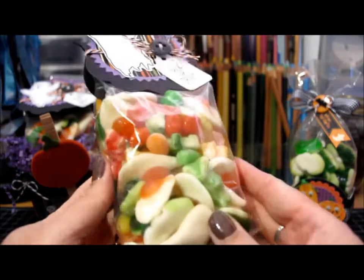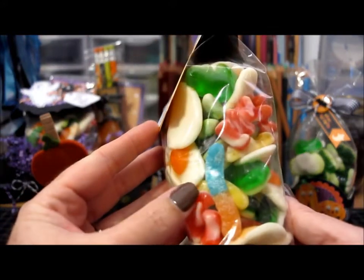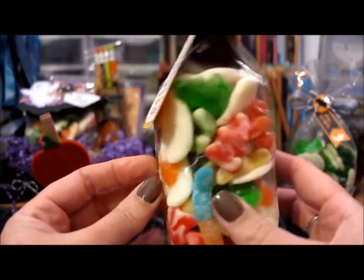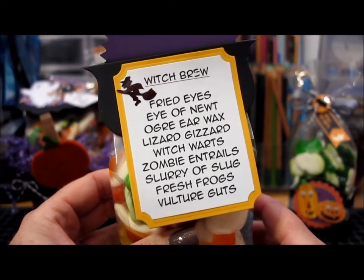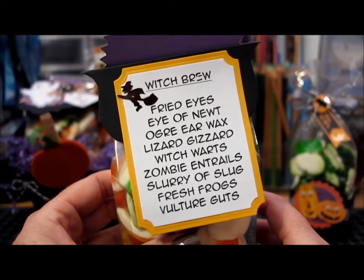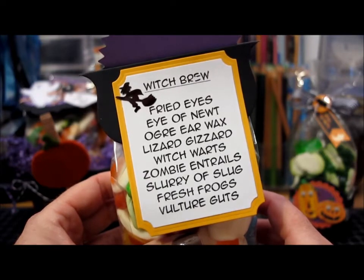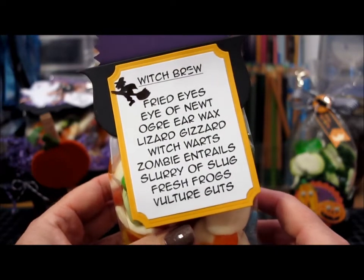This bag of candy has all different kinds of things in it — eggs and frogs and sour worms and sweet gummy worms and bears of three different colors and all kinds of stuff. So I put together a list of what might be inside and called it Witch's Brew: fried eyes, eye of newt, ogre earwax, lizard gizzard, witch warts, zombie entrails, slurry of slug, fresh frogs, and vulture guts. Doesn't that sound yummy?